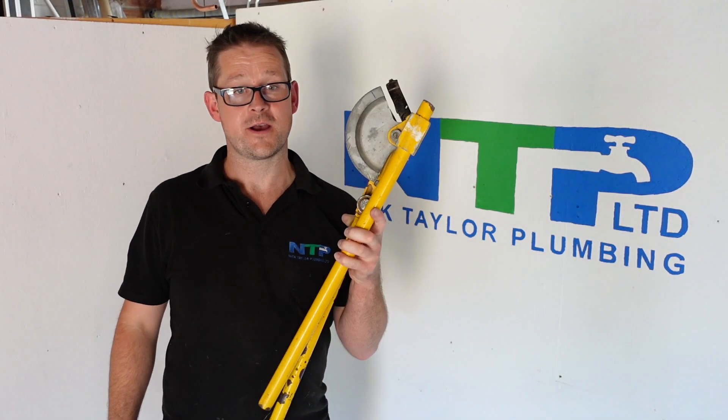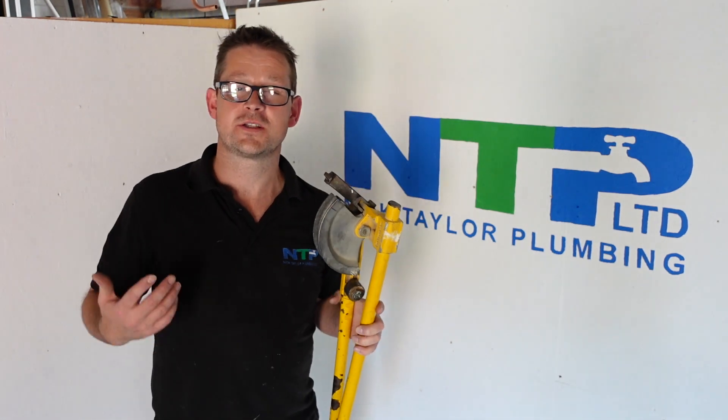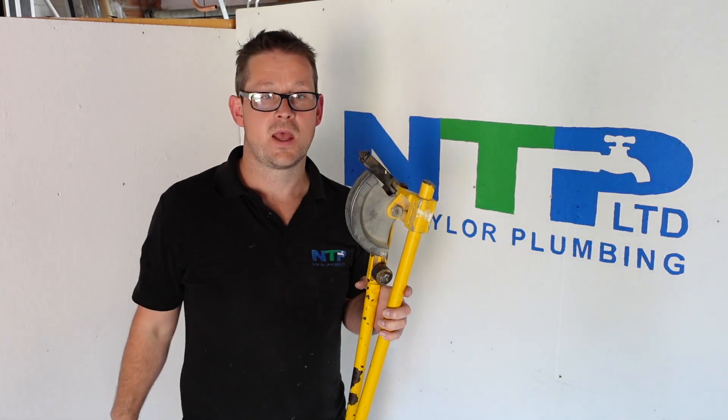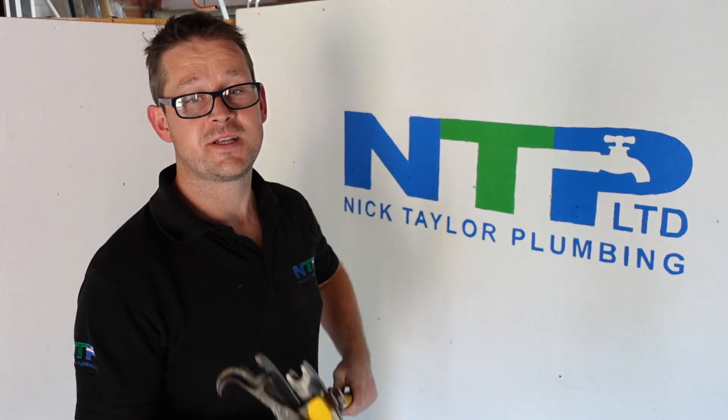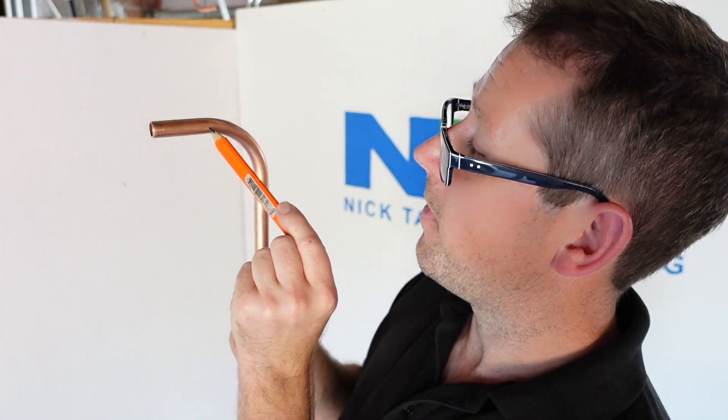First things first, we need to familiarise ourselves and calibrate our pipe benders. If this is your first time using pipe benders, check out our channel to learn the basics. Every set of pipe benders has a different point of contact where the pipe actually starts to bend — that's where the copper actually starts to bend, so we've got a point to work from in order to get super accurate bends.